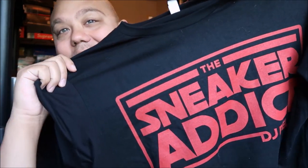Also, don't forget to pick up my t-shirt right here — the Sneaker Addict DJ Dells t-shirts. That will be in the description box below too. Leave your comments. Let me know what you think of Jinder Mahal and his whole run as champion. Hit the thumbs-up button, subscribe if you're new. And we out.